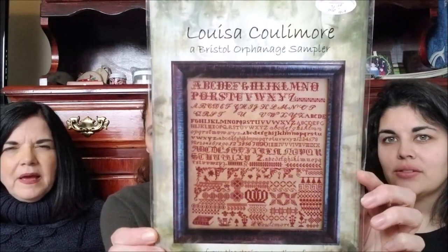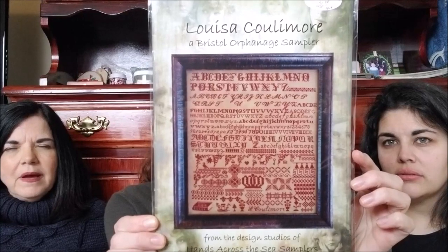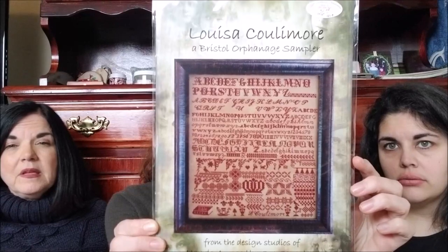And then I got a Bristol sampler — haven't kitted this up yet, don't know if I'm going to do this maybe one over one. I don't know. I like it on the darker fabric. My 2020 plans are stitching from stash, so I think I've got stuff at home that I can do that.